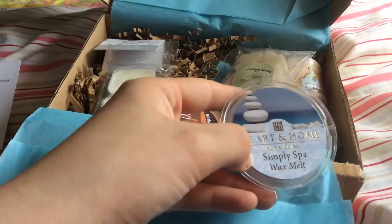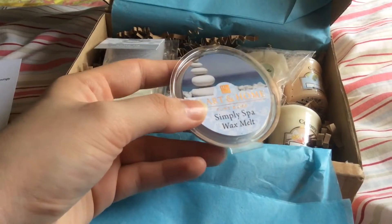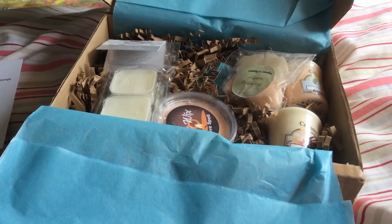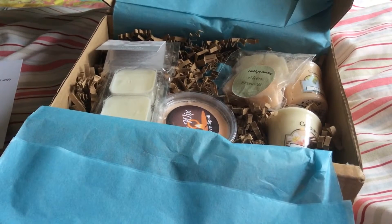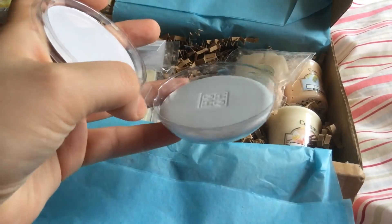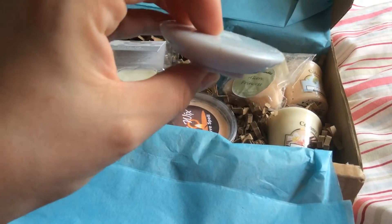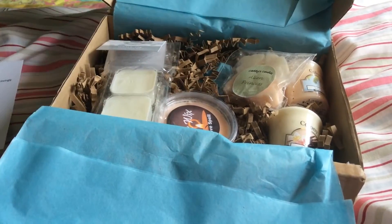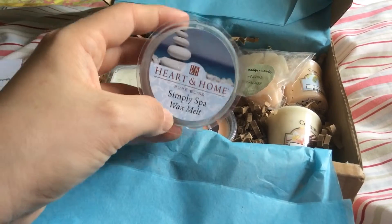Then we've got Heart and Home Simply Spa Wax Melt. Heart and Home just has a link for their website, so this is a bigger vendor. This just smells like soap — I'll be 100% honest, it just smells like soap. This will be just one melt because it's not a full pot; it was like a bowl. I've never tried Heart and Home either, so this would be a great one to try.